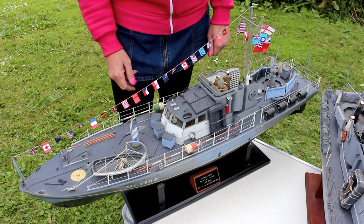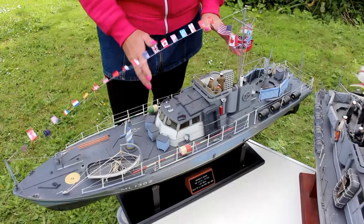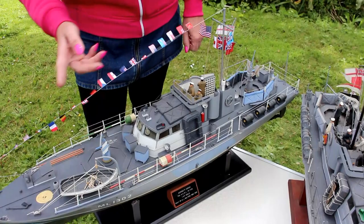This is the second HDML that I built. Learned a lot from the previous one. Again, fibreglass hull, but instead of buying fittings I made my own — I used rubber mould casting. Part fibreglass superstructure, but the rest of it is scratch built.